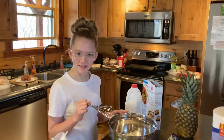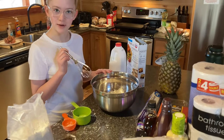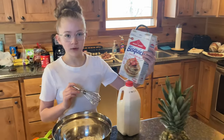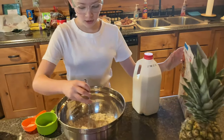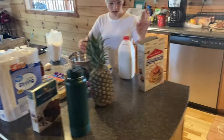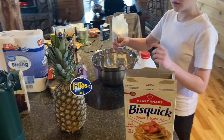I am making pancakes. The brand is Heart Smart Quick. I added two cups of the mix and one and one fourth cups of milk.